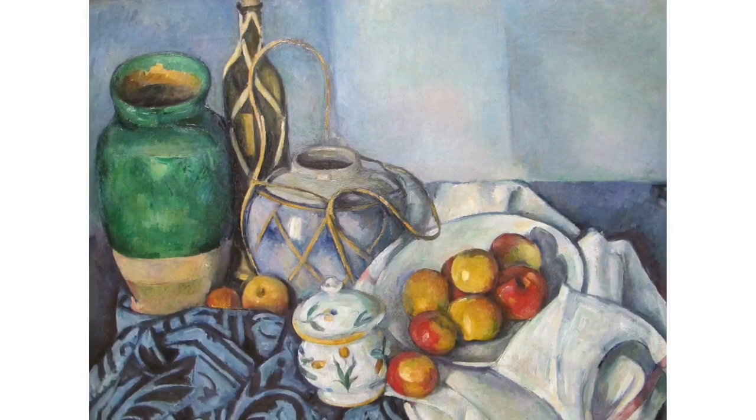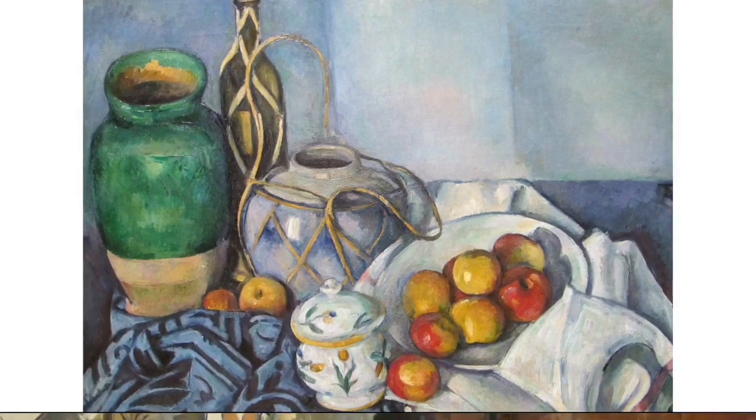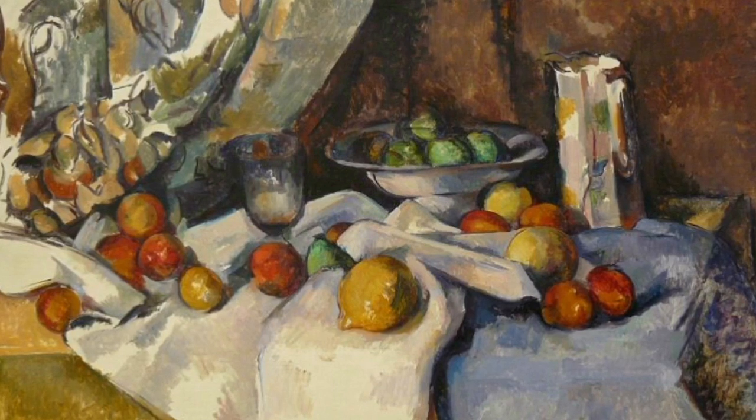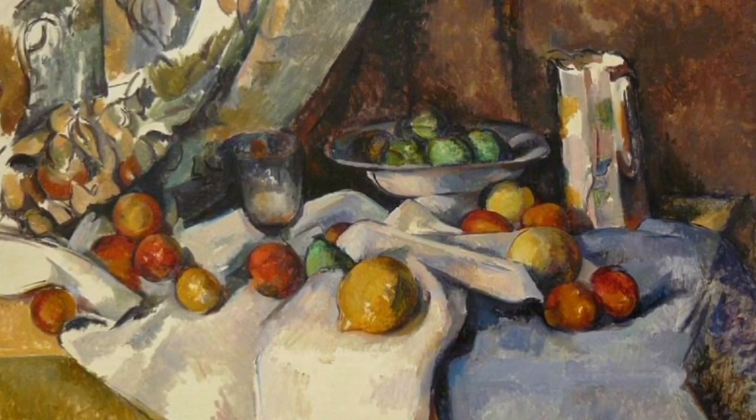What shapes do you see in this painting? And now it's time to create our own still lifes in the style of Paul Cézanne and his favorite apples.